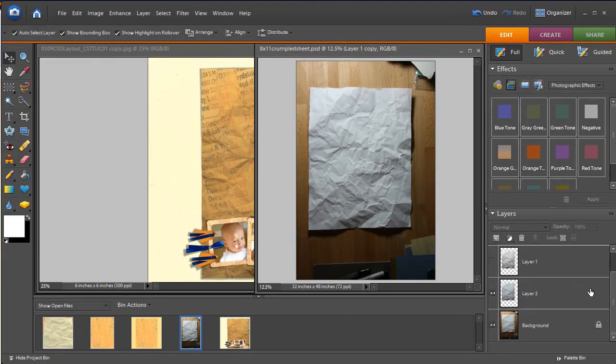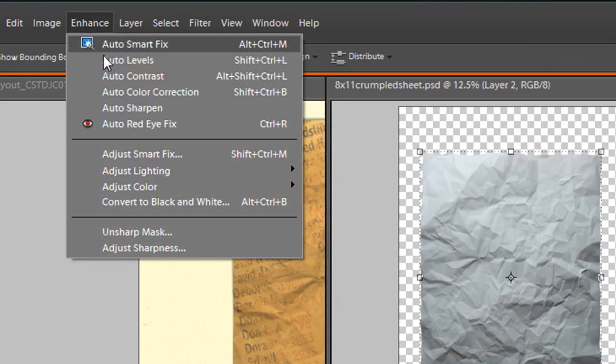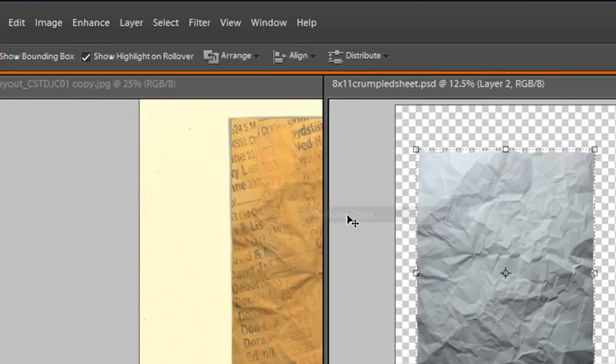After I took my photograph, I simply extracted it from the background and cut it out so I just had my paper left. Now, to create a displacement filter, it uses the light and dark values and needs to be simply black and white, so we need to remove the color. To do that, go up to Enhance, Adjust Color, and Remove Color.